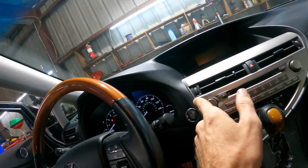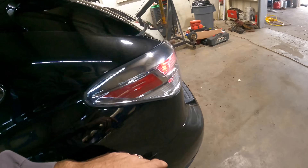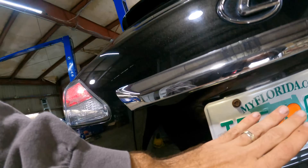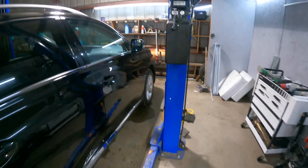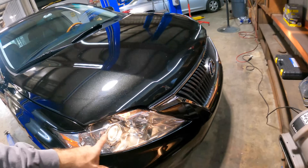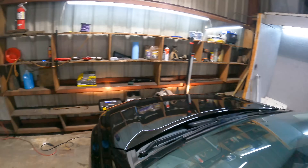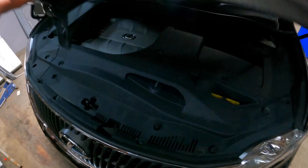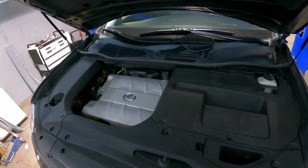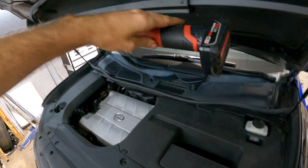Let's do a quick light check while we're here. Low beams, low beam marker, and high beams — yes, yes, all right. Lights are all functioning as designed.